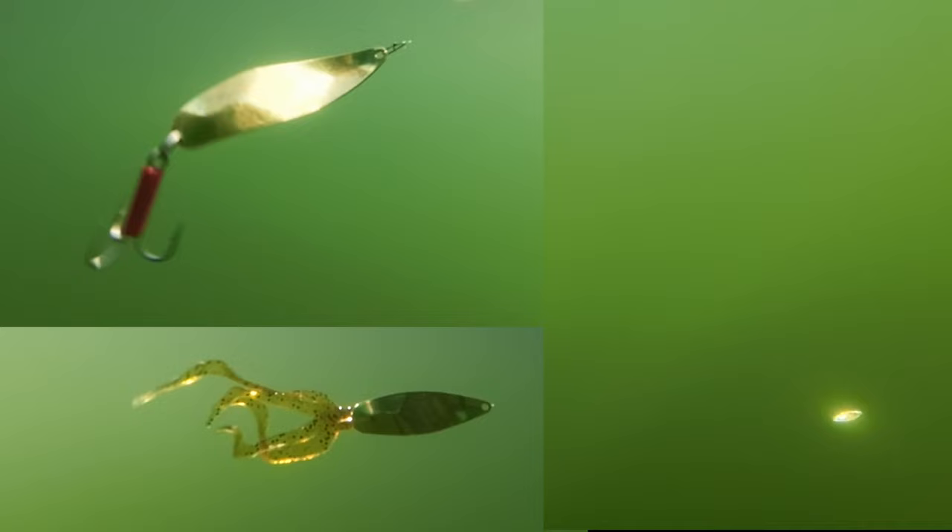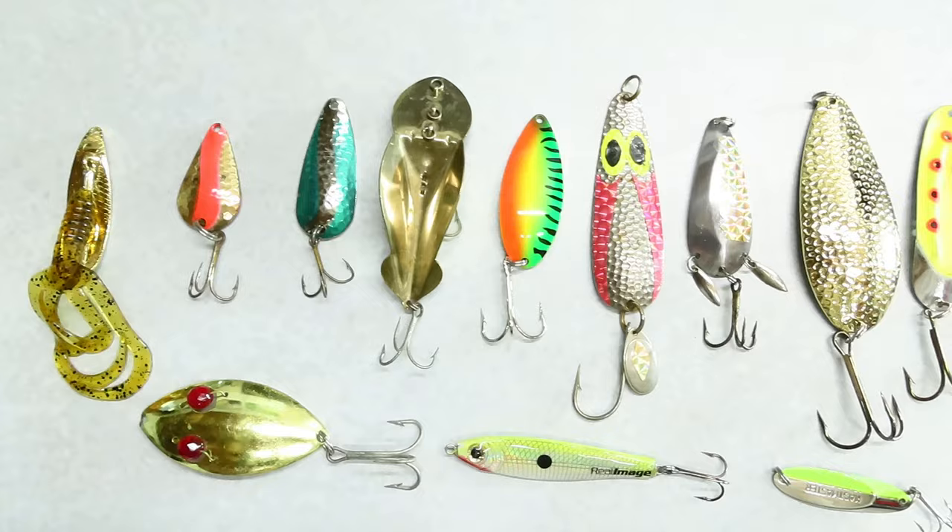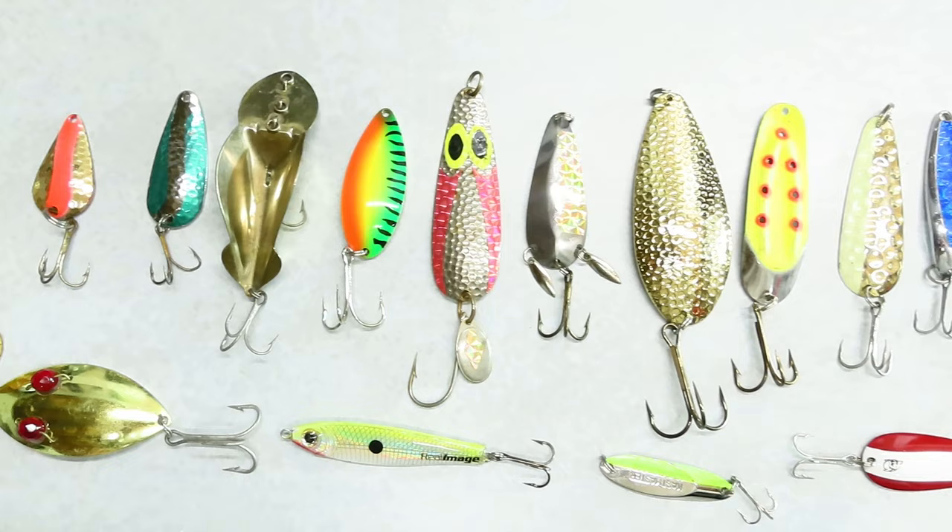A spoon is probably the simplest fishing lure out there. It's a shiny chunk of metal with a hook in it, but they're amazingly effective at catching fish. Today we're taking a close look at all the variety of today's spoon lures and how spoons came to be.